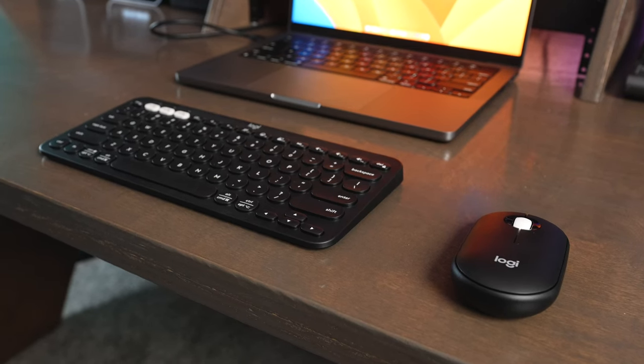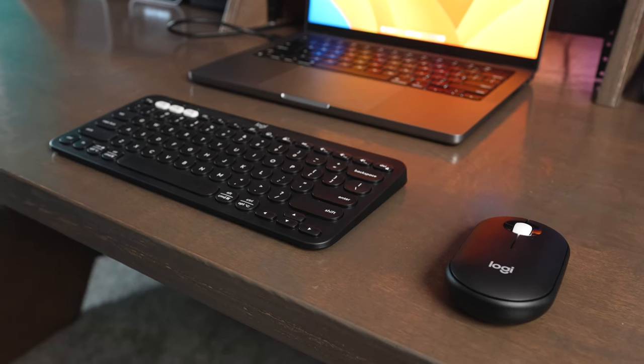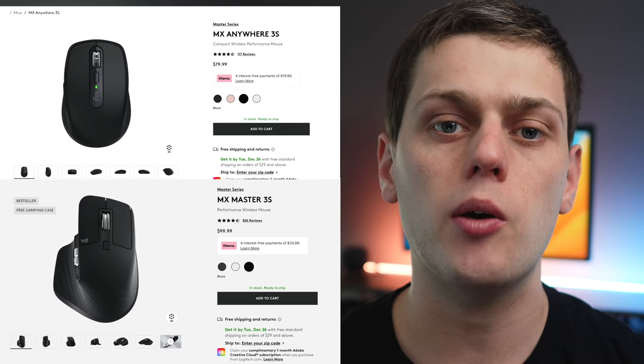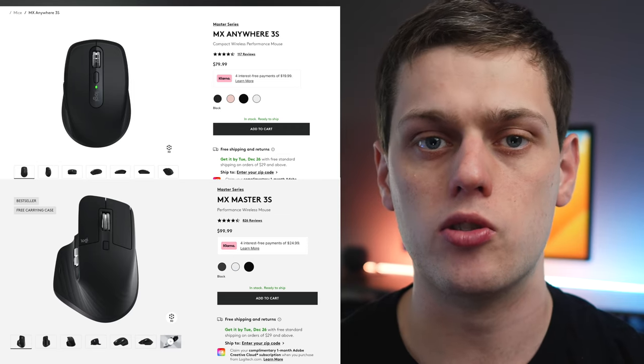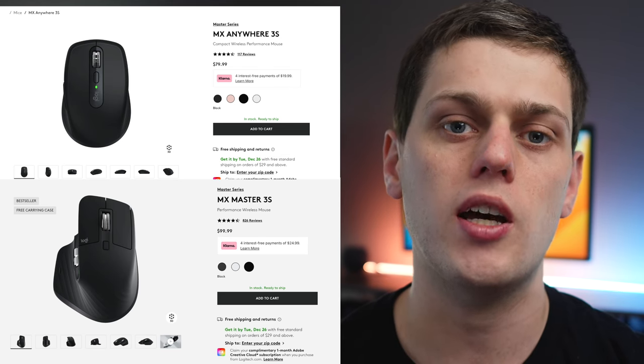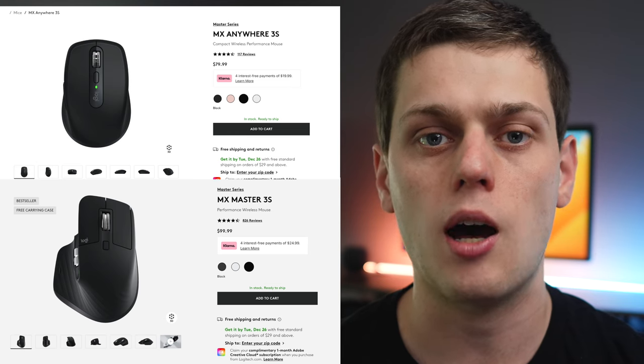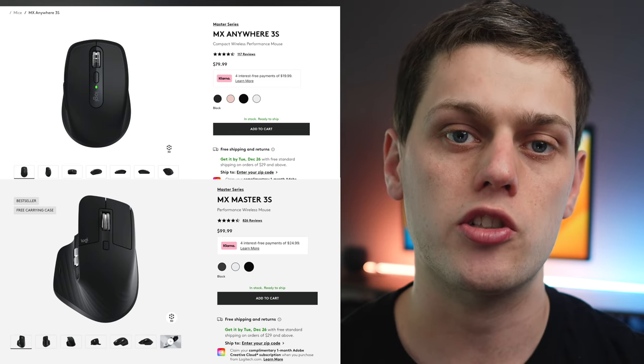This mouse matches the Logitech Pebble 2 keyboard, and I find that it's just a really great affordable kit. Now, if you're someone who's working long hours on the computer, you might want to look into buying a nicer mouse like the Logitech MX Anywhere 3S or the MX Master 3S, because both of those have better ergonomics than this does, as well as more customizable buttons.